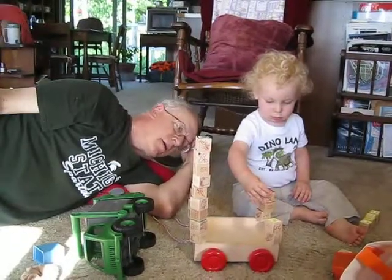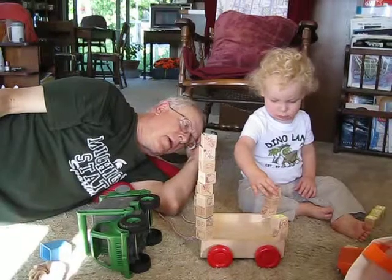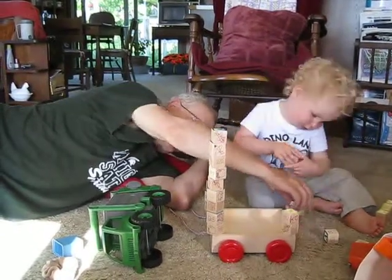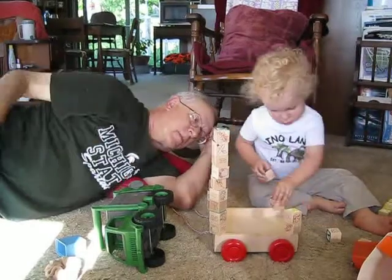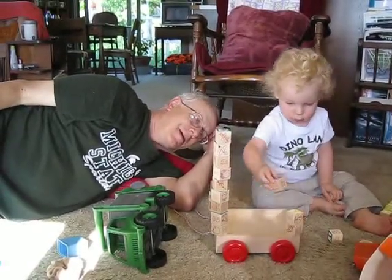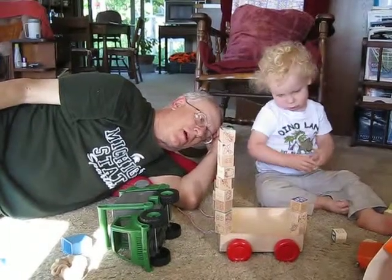Oh, it got red. How'd you find that red? Wow. Let's do that again. Give it. Oh, blue. Yeah, that'll go. Good job.